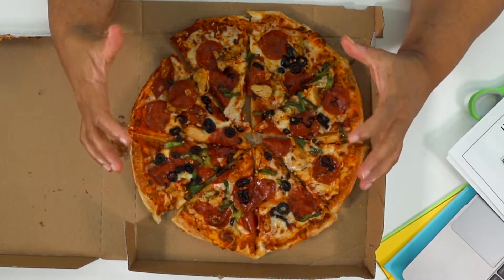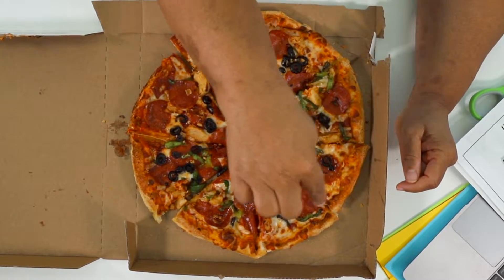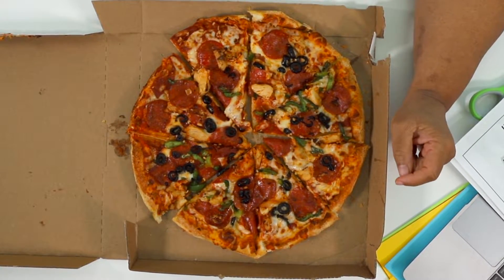So my goodness, we have a pizza and it has one, two, three, four, five, six, seven, eight. So there are eight parts.